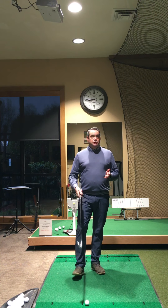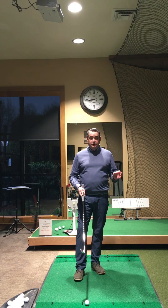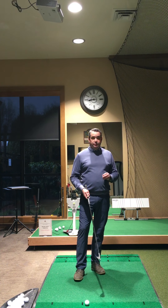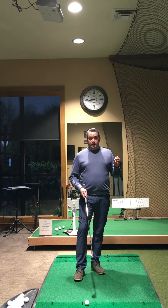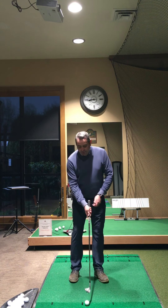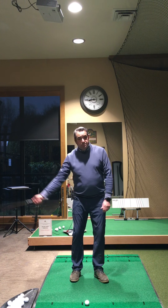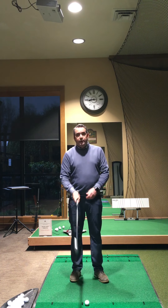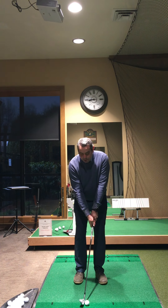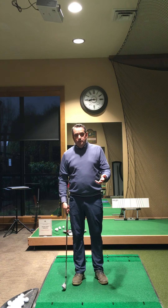Just a continuation of that previous video — tempo is number one that we need to consider. If we want slow ball speed around the green, which we do, versus fast ball speed, we need to have a slow swing. Slow swing equals slow ball speed. Just like the feel you had with your trail hand moving the club back and through at the same speed, we want that same feel when we put both hands on the golf club. We want to feel like it's a long, slow swing around the green.